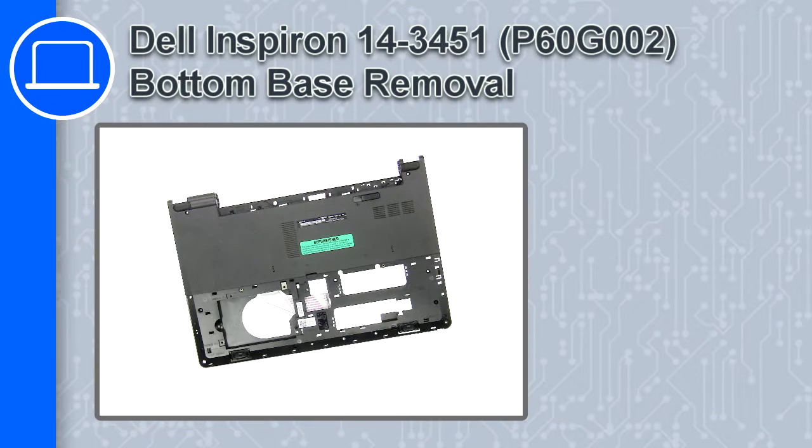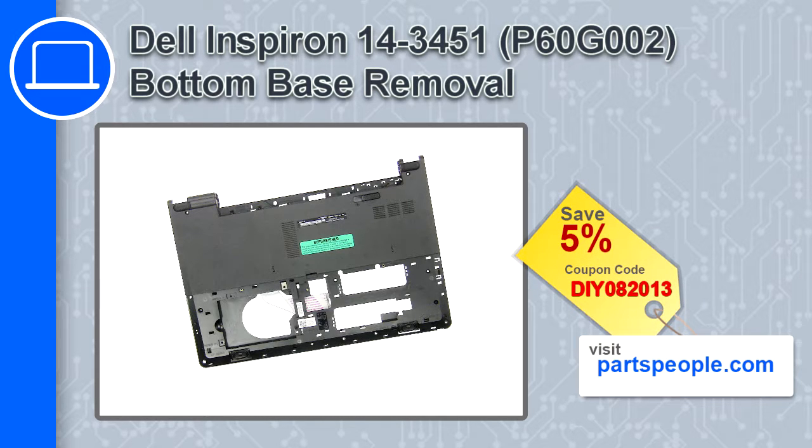What's up, this is Ricardo and in this video I'll show you how to remove the bottom base from a Dell Inspiron 14 version 3451. If you're looking for parts for this laptop, go to our website and use this coupon for a 5% off discount.